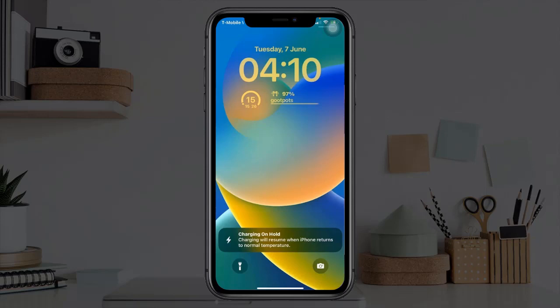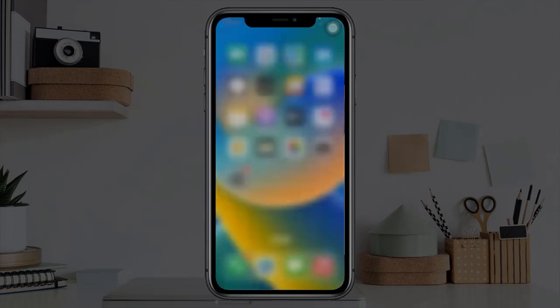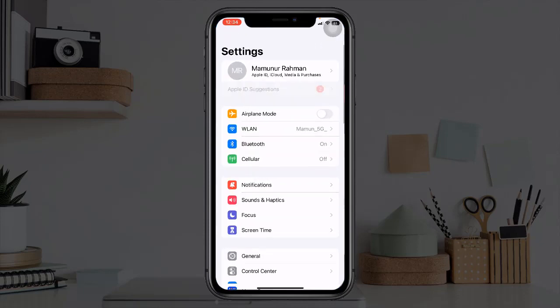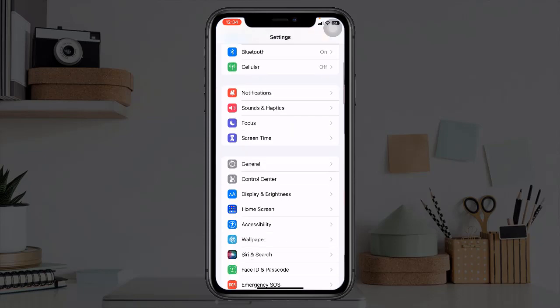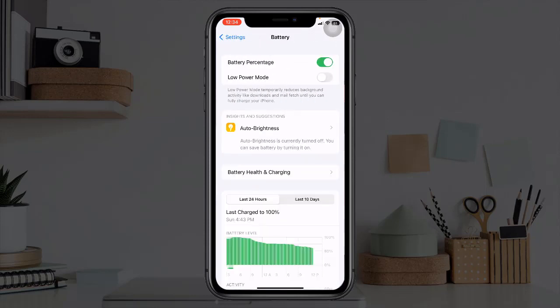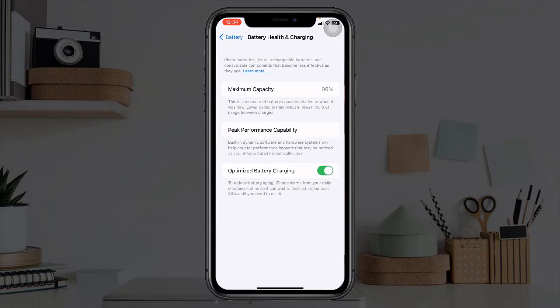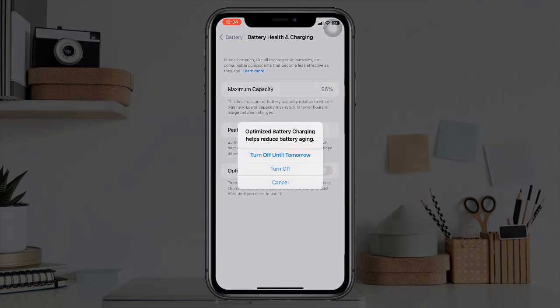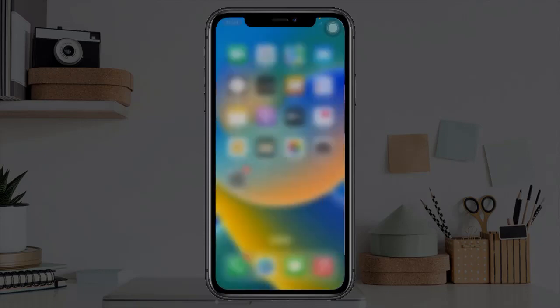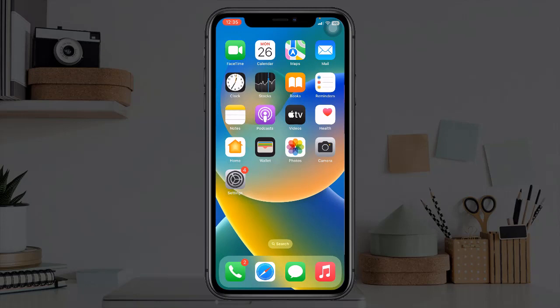First solution is to turn off Optimized Battery Charging. To do this, go to the Settings app, scroll down and tap on Battery, then tap on Battery Health. Now turn off Optimize Battery Charging and select Turn Off. Now check whether your iPhone has started charging or not.